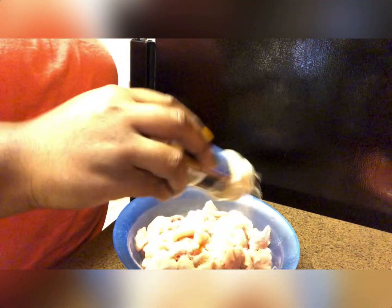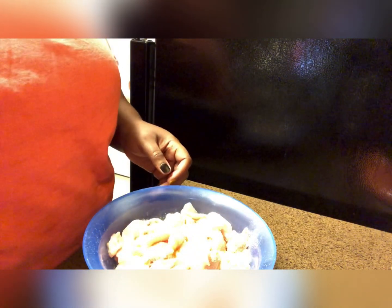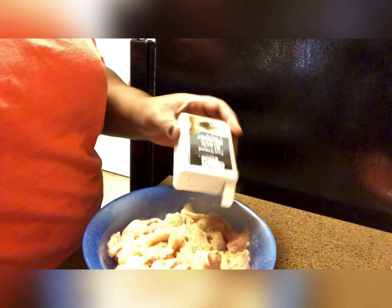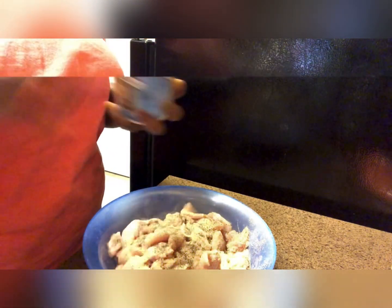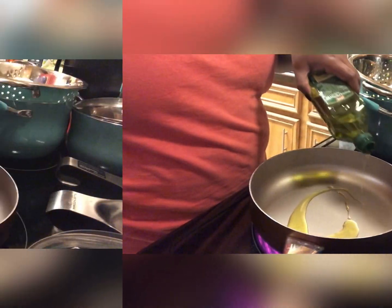To get started, I have some chicken breasts that I have cut into chunks, and I am seasoning them with some onion powder, some garlic powder, also adding in some ground black pepper, and then just a tiny bit of salt. After adding the salt, I'll stir everything together making sure the chicken is coated well with all of those seasonings.